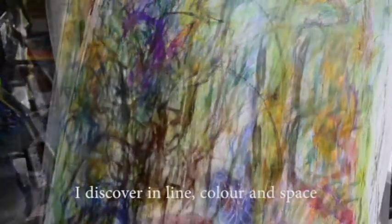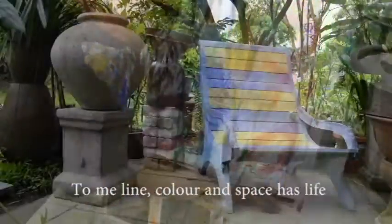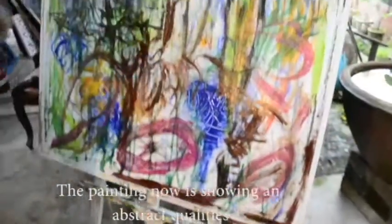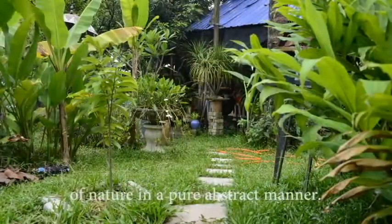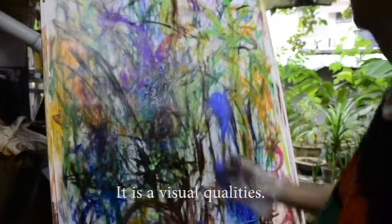I discover in line, color, and space — to meet line, color, and space as line. The painting now shows an abstract quality of nature in a pure abstract manner. It is a visual quality.